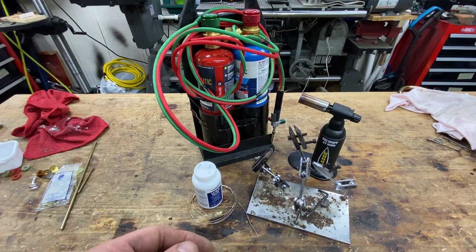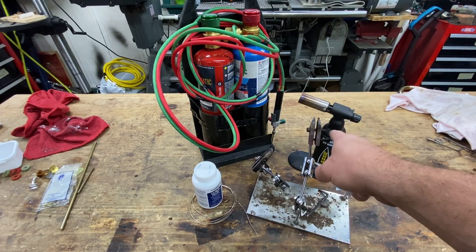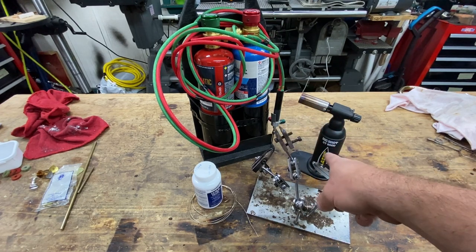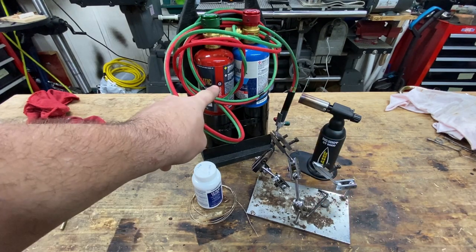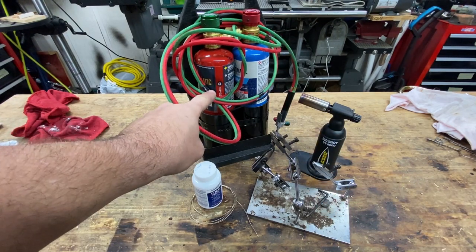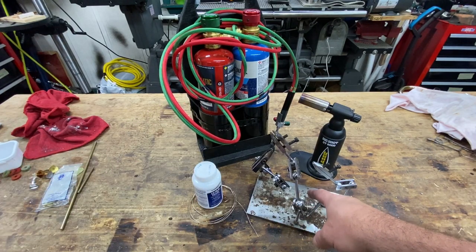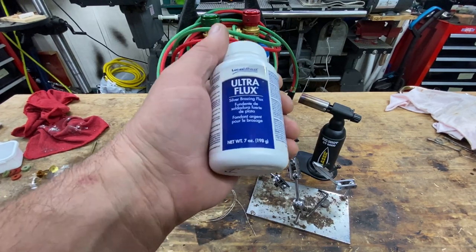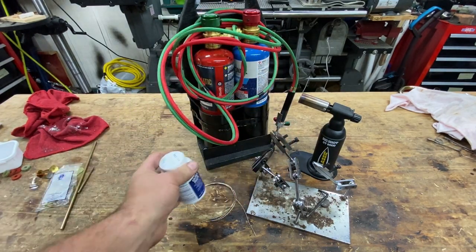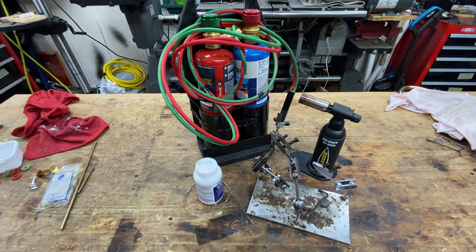Here's our setup of the tools that we need to silver solder. We're gonna try this torch and see how it holds up — I actually never use it for brazing, but we're gonna see what it's gonna do. Smith little torch with interchangeable tips. A jig or fixture to hold your parts. Brazing flux and brazing wire. Silver solder wire. Let's make a tool.